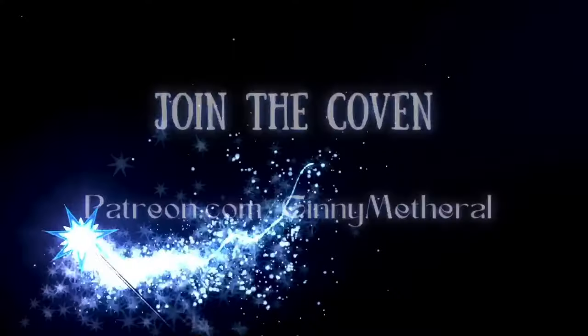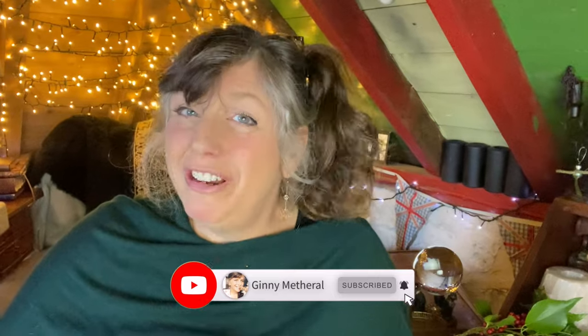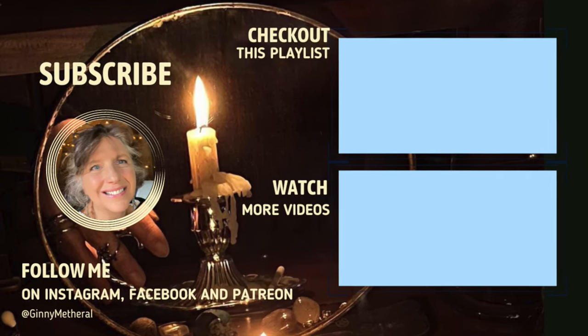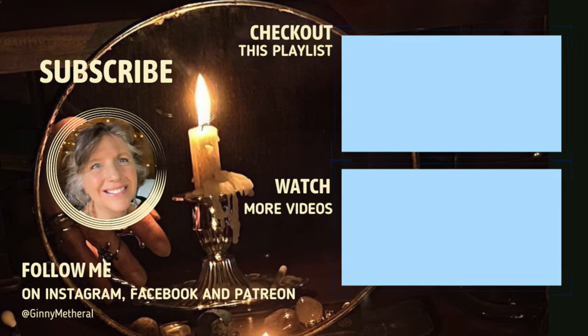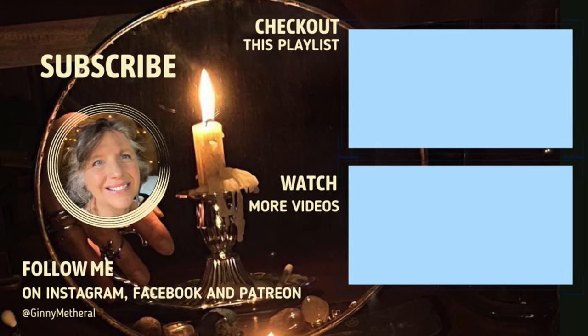Why not check out my Patreon page for January — new year, new you. Why don't you become a really good witch? Come and join us at Patreon.com/GinnyMedwell. Please don't forget to like and subscribe because it really helps my channel and ensures I can carry on making these videos for you. I will see you next in my January Witchcraft video in a couple of weeks.